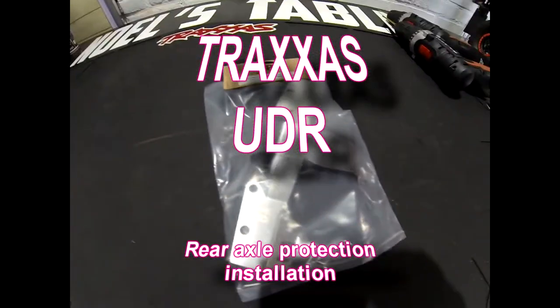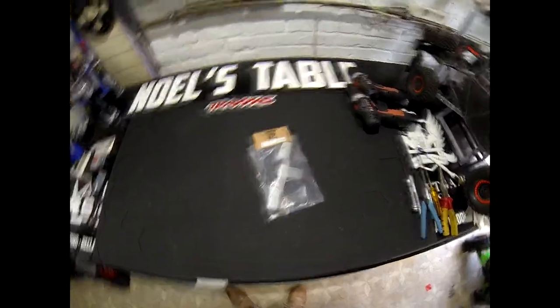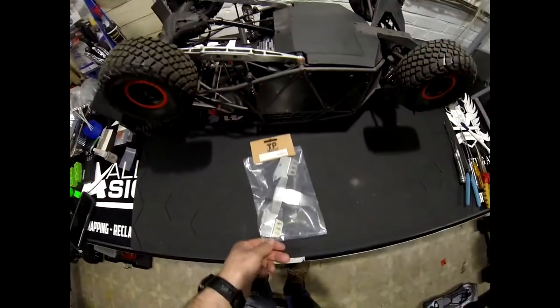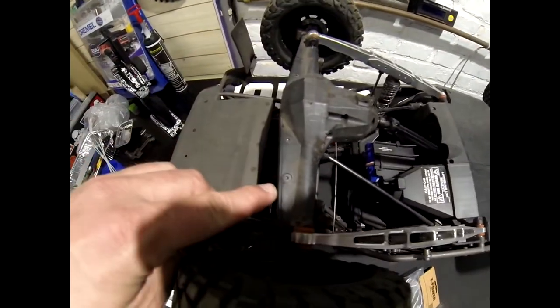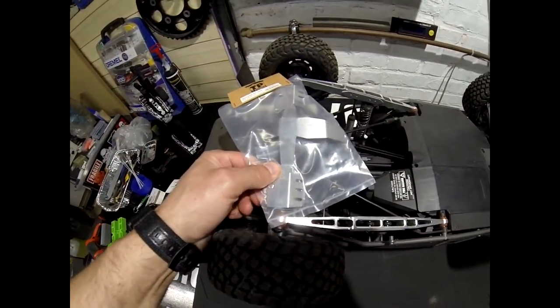Ta-da! We're going to install that on that one. It looks like everything is included — screws, shims, everything is included. So we have to loosen these and then you put the thing on there like that and it's installed.